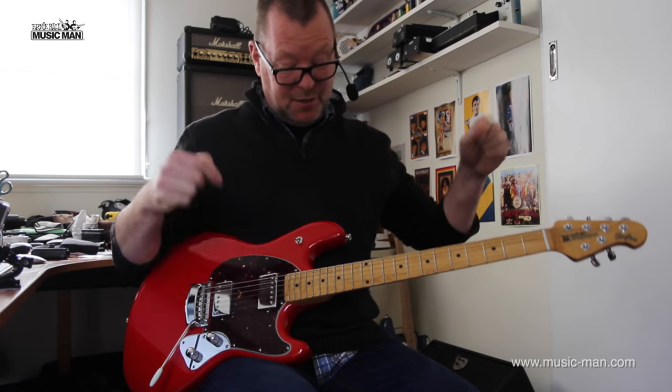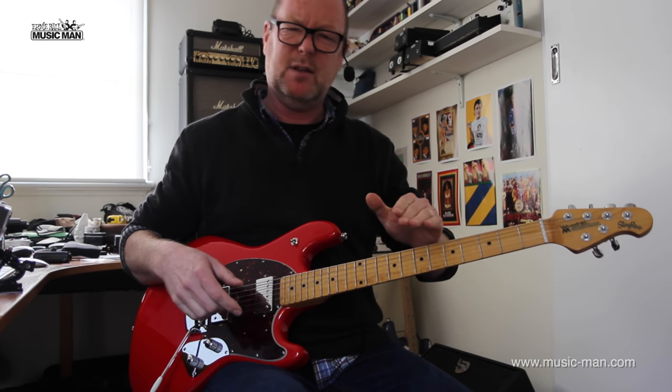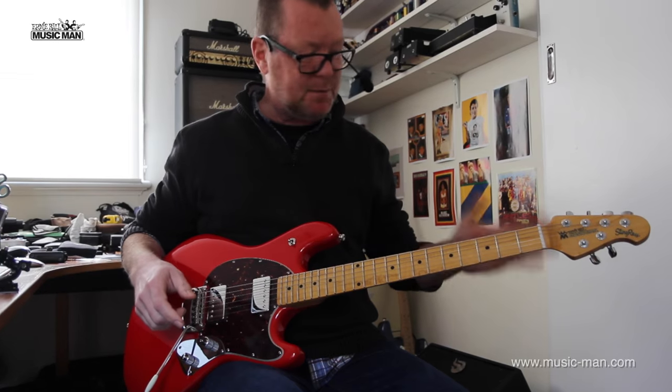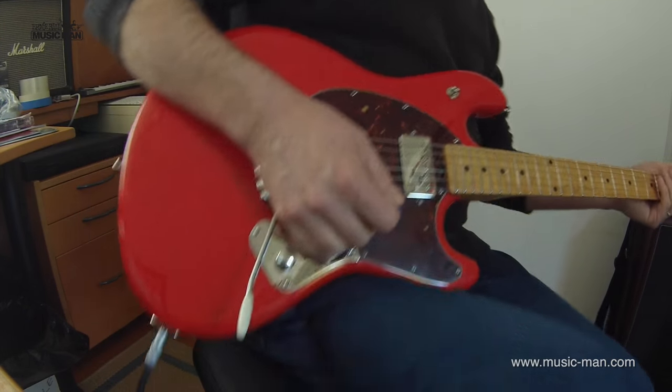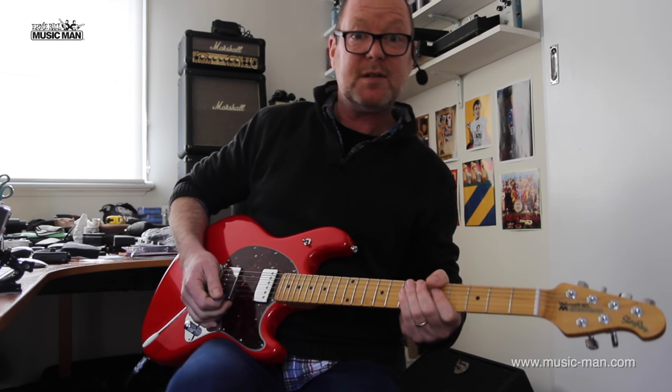This is Brett Kingman. This is the Stingray — the 2015 model in Chilly Red. It's an absolute killer guitar and I'm going to have a bit of a wang on, and I'll see you later.